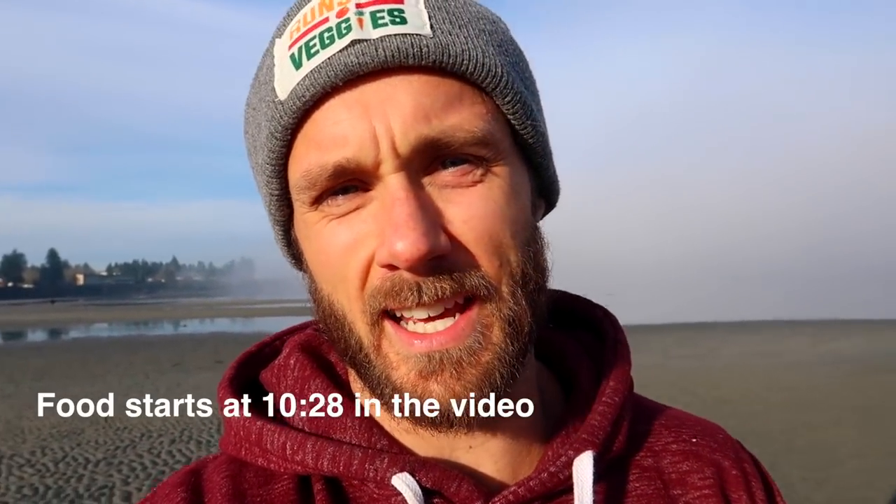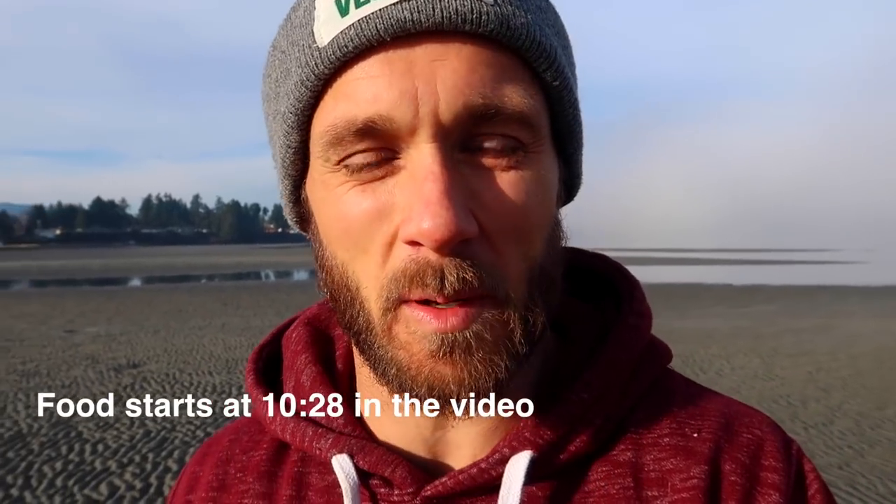Good morning guys, Derek here from Simnet Nutrition. I'm out here this morning at the park warming up before a big push day. It looks crazy out here — no fog there, and then boom, just a wall of fog. It's really, really cool. So I thought today I'd do a little bit of a vlog, a what I eat in a day, and bring you guys along.